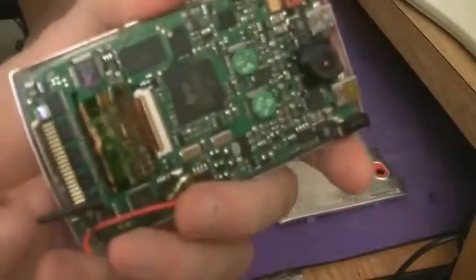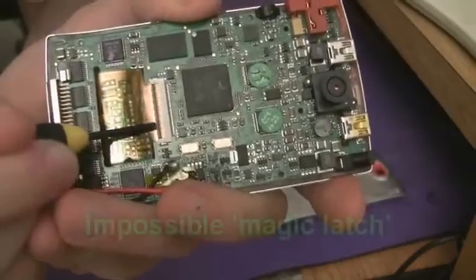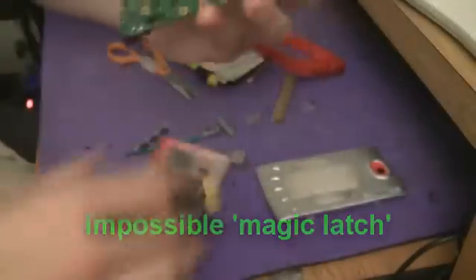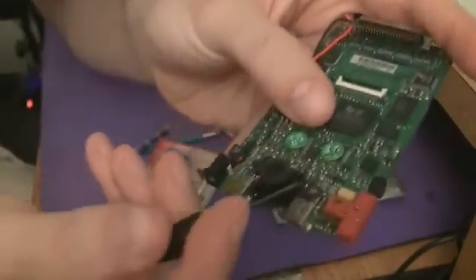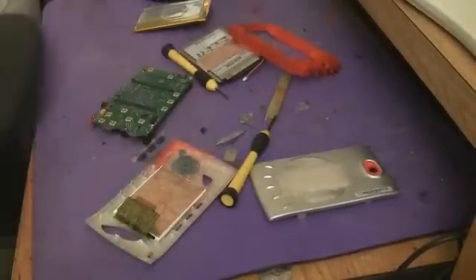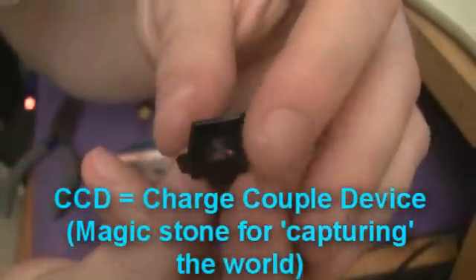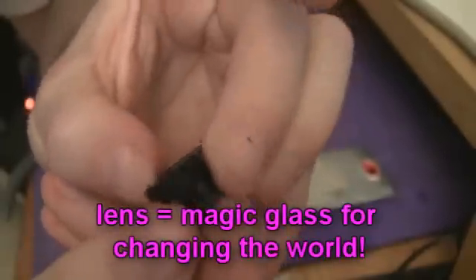Took me a little time to figure that one out. So this thing here is a little zero insertion force latch, so all you have to do is flip that guy up like that, and then this just unplugs. There's two screws here that hold the camera on. So let's take the camera off. That's the CCD for the camera, and this is the camera itself. You see the little lens? That's the little pinhole camera.